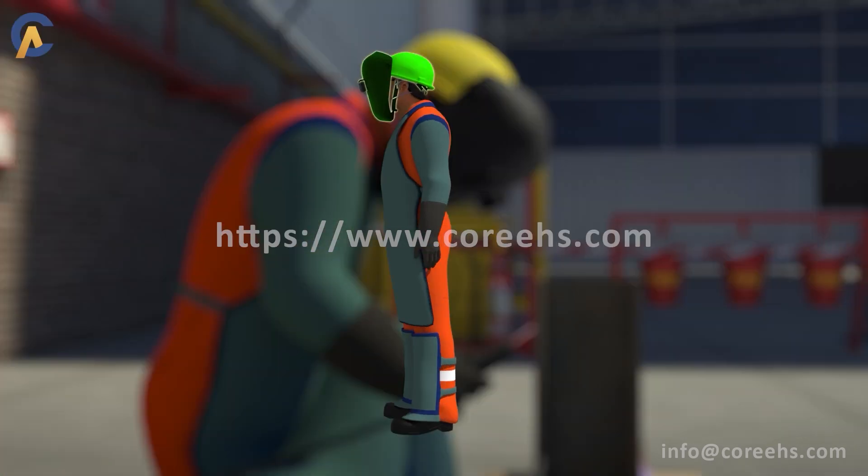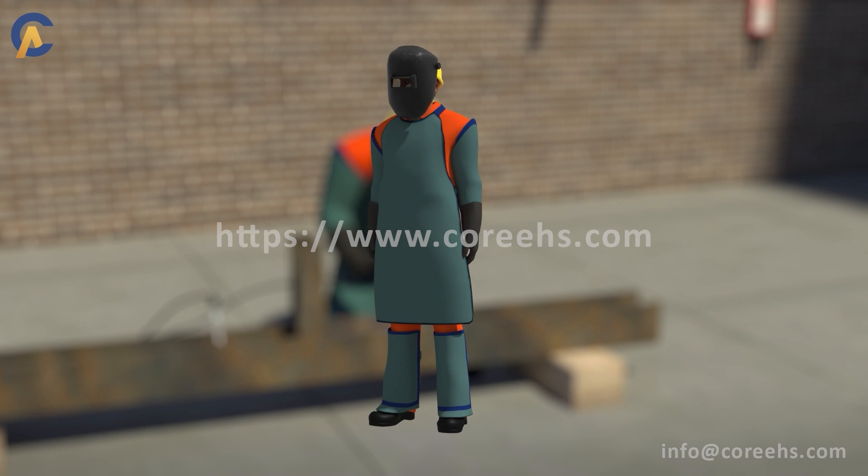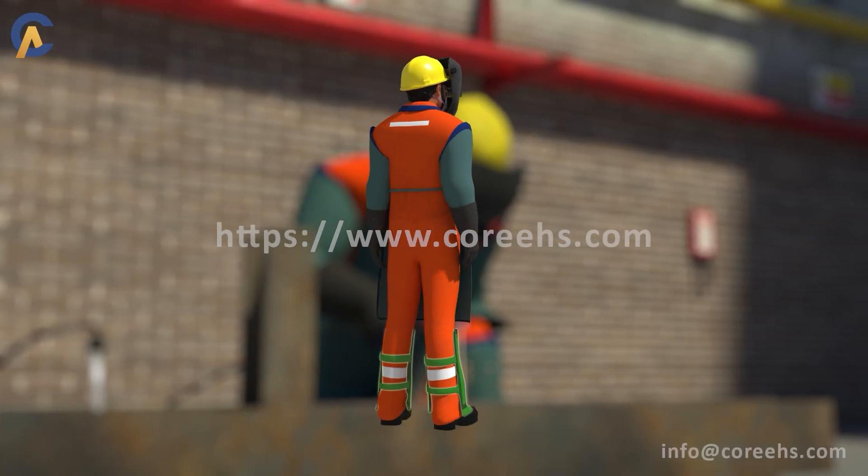Required PPE includes a helmet-attached face shield, body apron, hand apron, and leg apron.